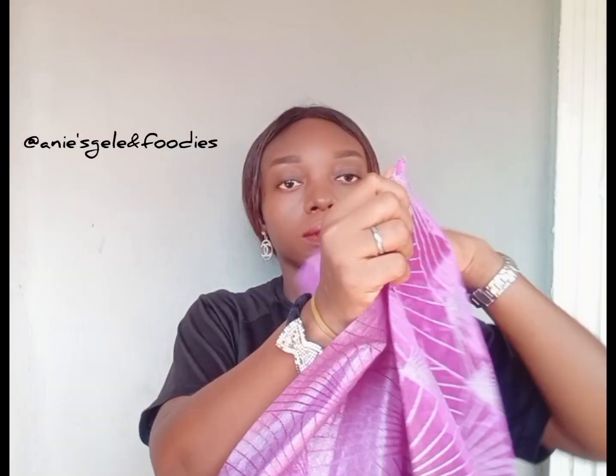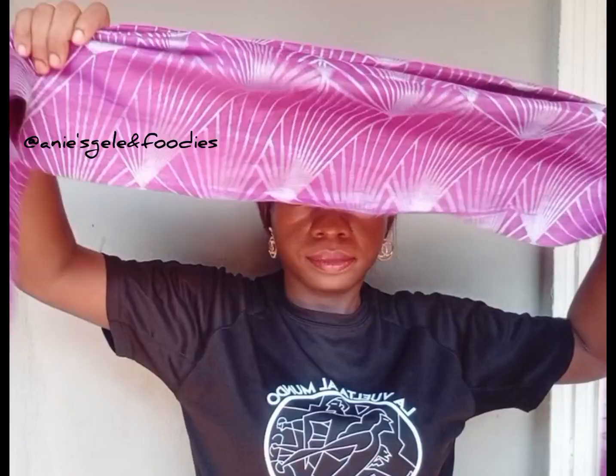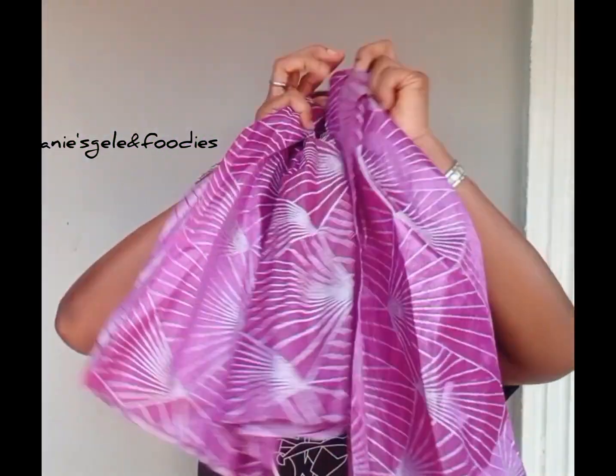Hi everyone, this is sego. You can actually use sego to tie a bow at the front. Let me show you how I achieve this. I started by folding the sego into two, and the measurement I'll be going with is 70/30. I'll place it on my head.